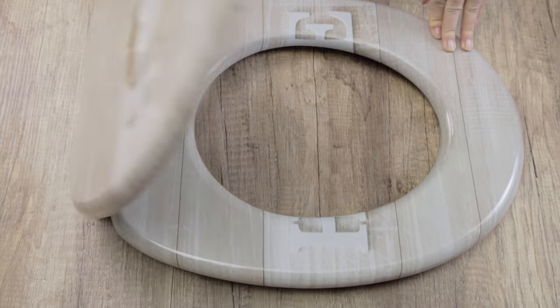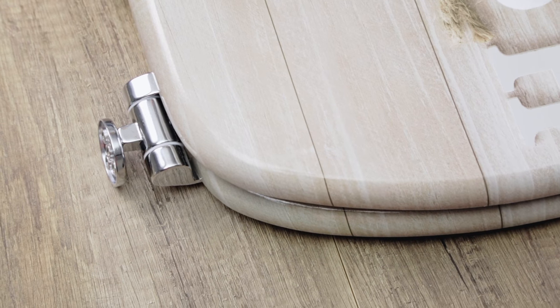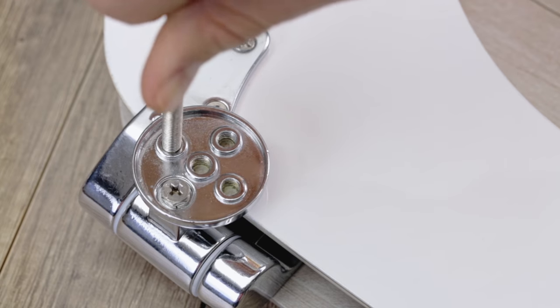The right-hand hinge shifts when opening the toilet seat before fitting. Simply push this hinge back into the correct position and screw the threaded rod into one of the four threads available.